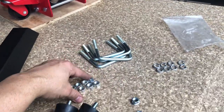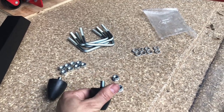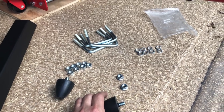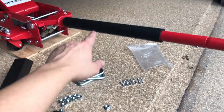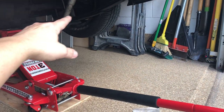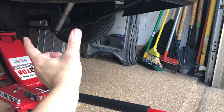Basically you get four of these shackles, eight of the nuts, eight of the washers, and two of the nuts here. Those are going to hold these onto the traction bars. These shackles go over the top of the spring, face downward on each side of the U-bolts that are already there, and the traction bar just goes right underneath.